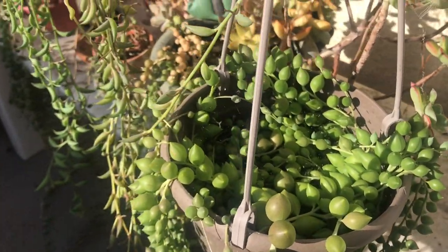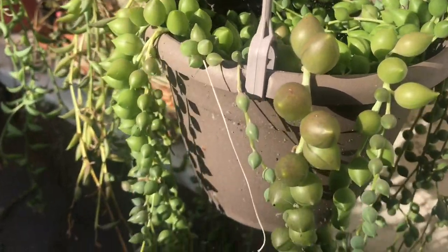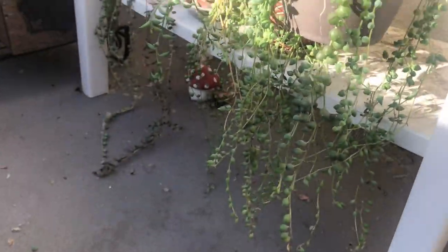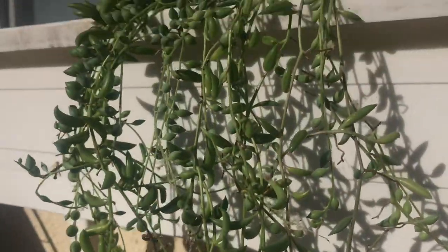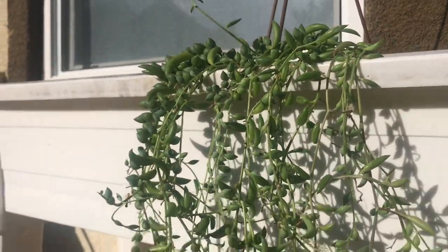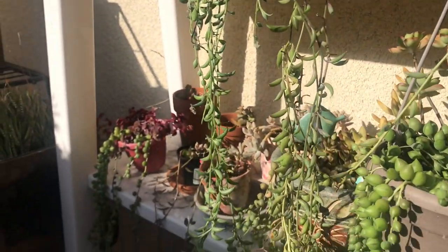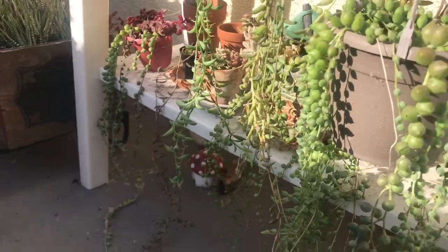If you notice that the plant is getting sunburned by turning yellow and shriveling, you can move the plant a few inches away from the window to lessen the intensity of the sun. However, not enough sunlight will cause poor growth and dropped leaves. If the plant does not receive enough sunlight indoors, move it to a brighter location or closer to a window.